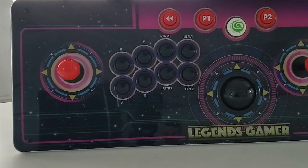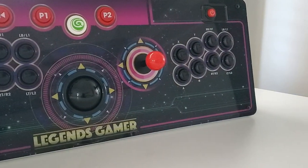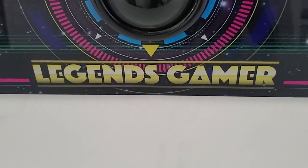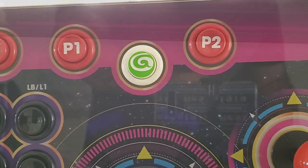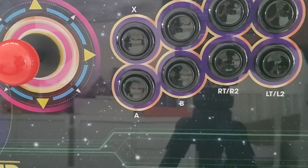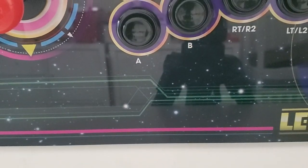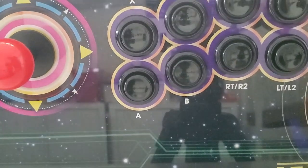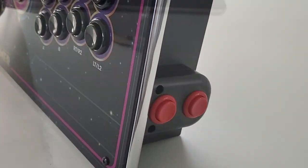Some noticeable changes between this and the ALU: we no longer have any spinners at all. Personally I don't really care — I was never a big spinner game fan — but it does leave something to be desired as games like Tempest won't be available. That said, although we lose the spinners we gain other functionality: we now have an eight-button layout which is great for more modern PC and console games, plus the addition of two pinball buttons on each side of the deck.